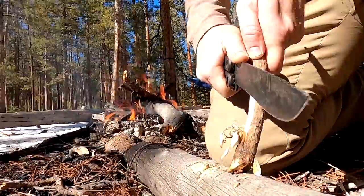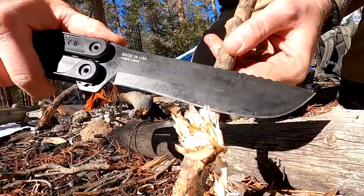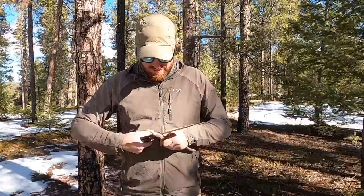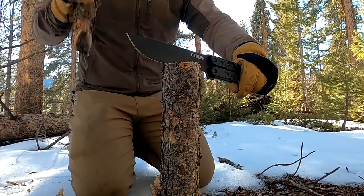I wasn't expecting much, but this thing can carve and make feather sticks like a lot of my Scandi-ground knives — it's wild what it can do with finer work. The edge geometry is done very well for finer tasks: notches, feather sticks, fire-starting, cordage cutting. Going through greenery in more of a machete style, delimbing — it's going to bite, slice, and do very well. I have zero complaints.